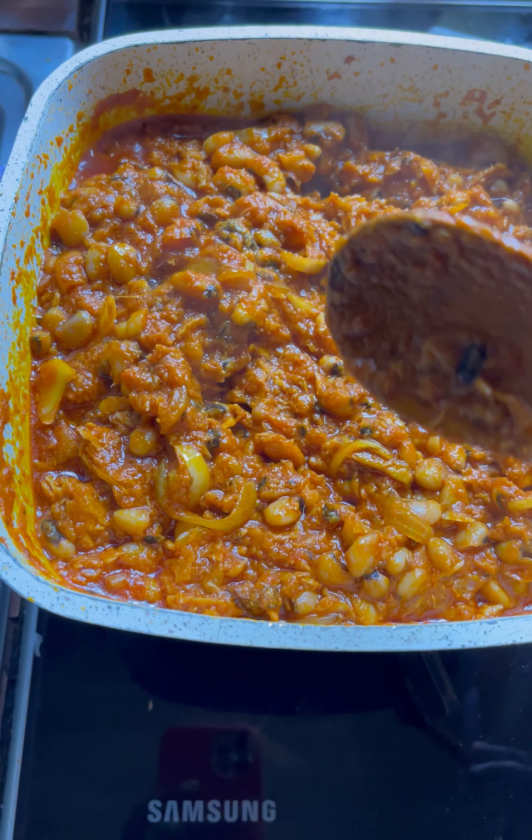We have some smoked fish, so we are going to add smoked fish to the stew as well. It is a very good fish — just break everything into pieces and add it to the stew. Add your powder pepper, stir everything up, then drop the fish into the stew. The aroma is just everywhere! Add salt to taste.